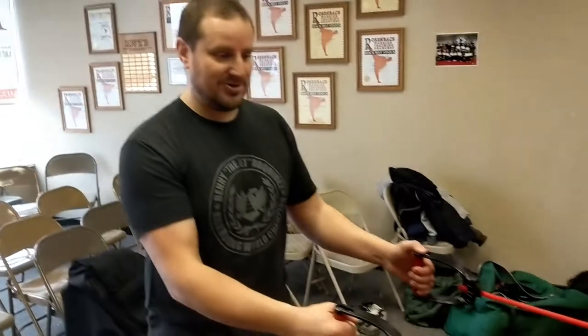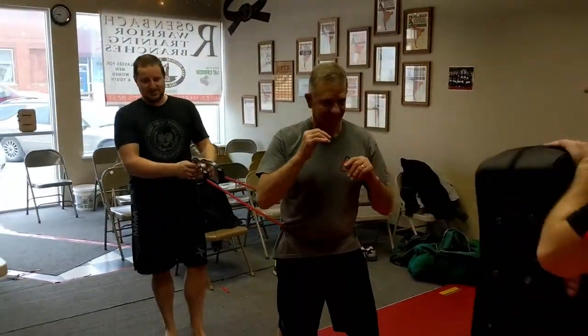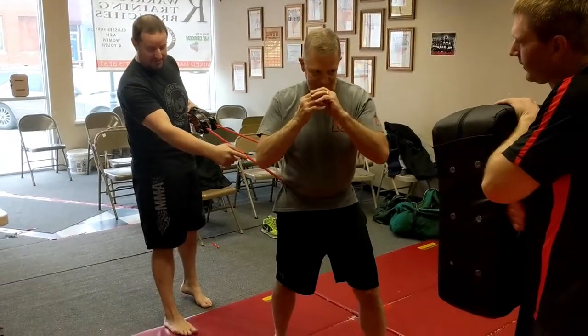Slay drills — alright, some old Valley Trudeau conditioning, a little bit of Kyokushin conditioning on it. We're practicing for the — I want them to do a good takeoff.